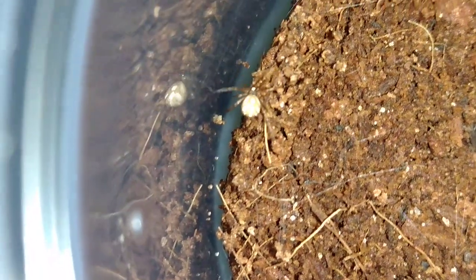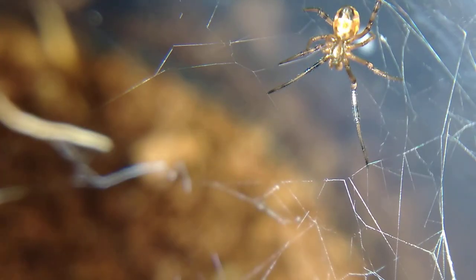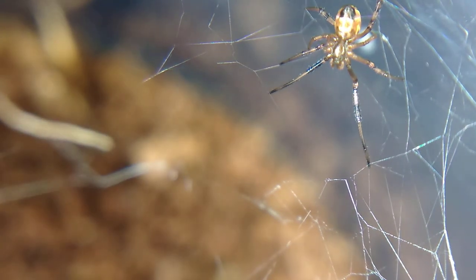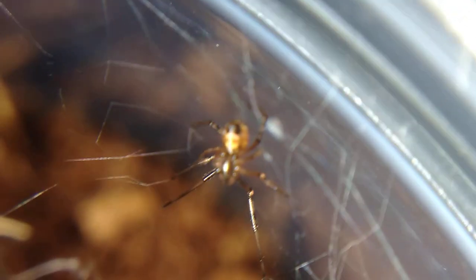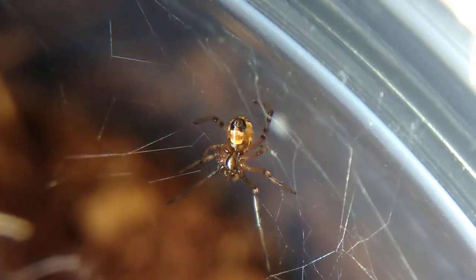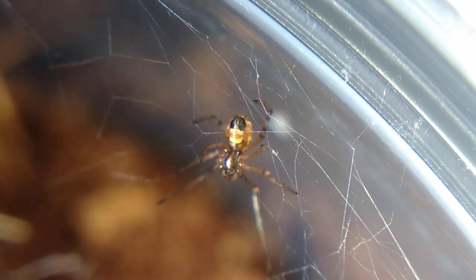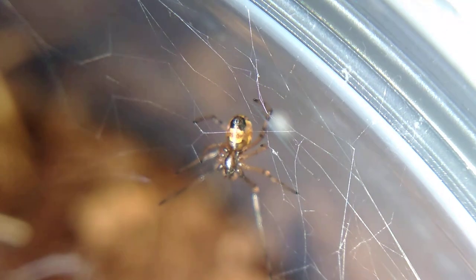Now I'm going to get an enclosure out of one that pretty much lives in webbing off of the ground and give you a view of that. So here we go, guys. This is kind of a macro view lens of one that lives in the web, kind of just off the ground. What a beautiful specimen! I just can't wait to see these guys grow up and get bigger and mature.